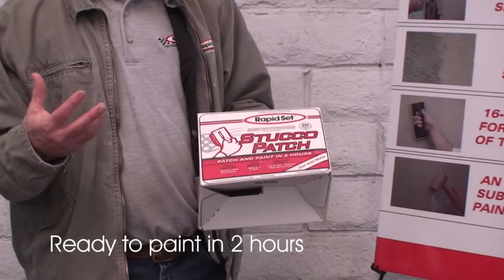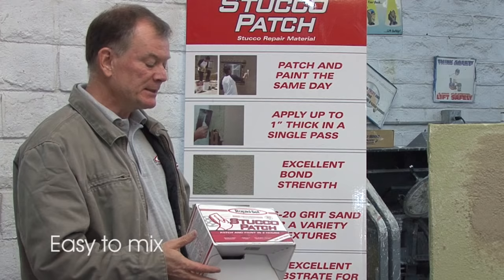This product is ready to paint in two hours. It hydrates extremely fast, so you can quickly get on the job and get off the job. It's easy to mix up — just use four parts powder to one part water.